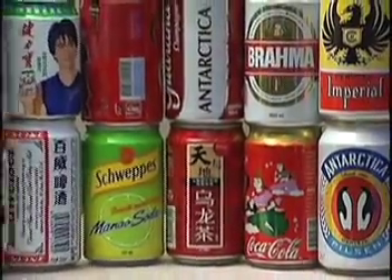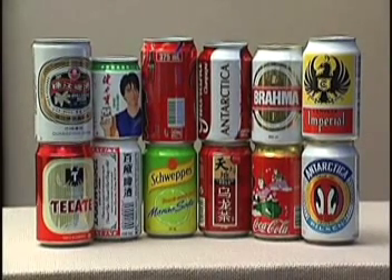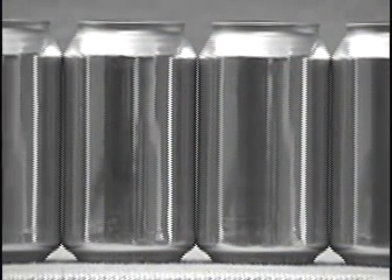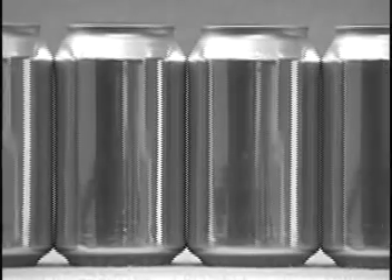Ball is an innovator in the design and production of lightweight aluminum beverage containers. Our technology is used by companies all over the world. We manufacture high quality aluminum cans in a variety of sizes, from the tiny 5.5 ounce to the jumbo 32 ounce. The most produced beverage can is the 12 ounce can. In this program we will see how Ball makes a typical 12 ounce can.